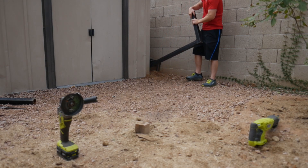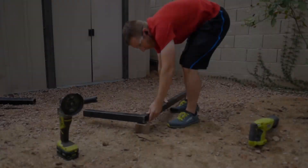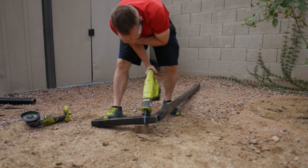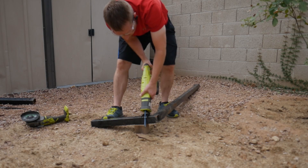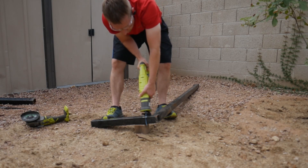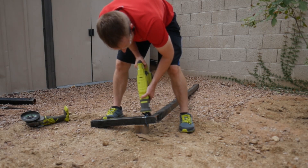I wanted to build a trailer hitch bike rack to make it easier to take my boys out mountain biking. Right now when we want to go, we have to pull out the trailer and strap all the bikes down. I like the platform style racks and thought it wouldn't be too hard to build. I thought I would try making two sizes — one for a single bike and one that could hold four bikes — but I ended up just working with the larger size.